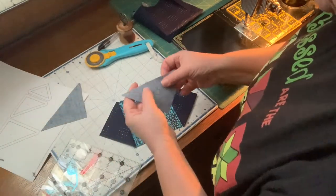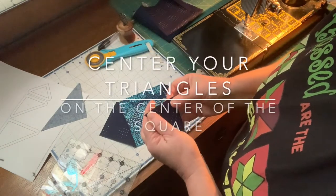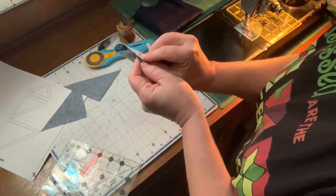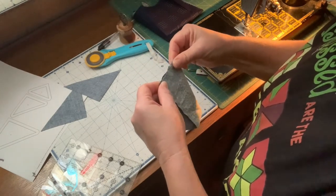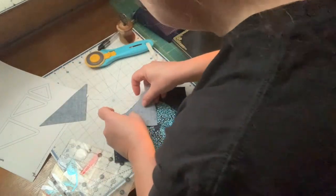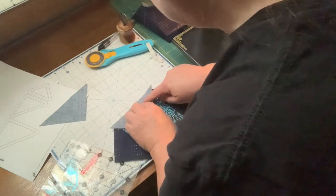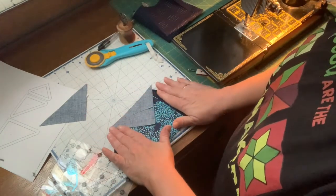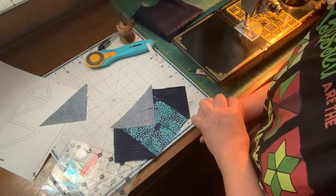It's really important to make sure that you're sewing on these diagonal seams a scant quarter of an inch — just a thread and a half or two threads on the narrower side of your quarter inch. You're going to repeat exactly what you did here, here and here, and you will probably end up having to trim your dog ears. And you will have your block.